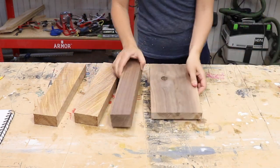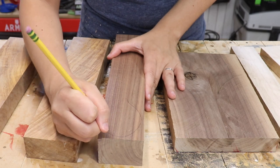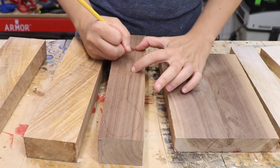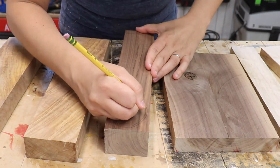I picked some wood from my scrap pile — there's some olive wood, some walnut, and some maple. The first thing that I do is I just draw a rough shape of a spoon that would fit on the blank. I don't use any templates. I just let the grain of the wood decide what shape the spoon is going to be.